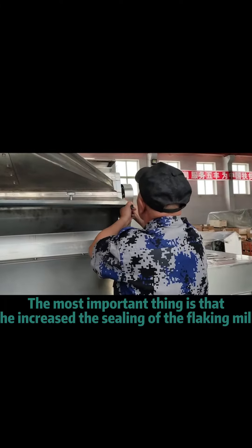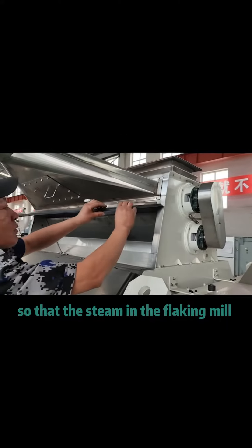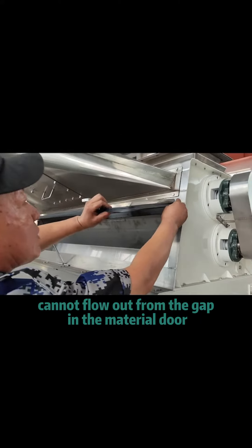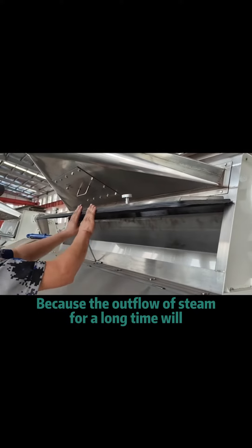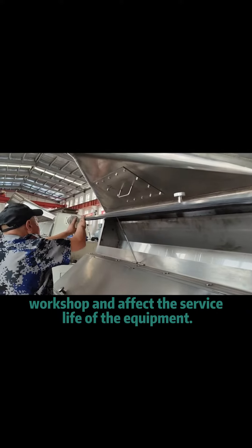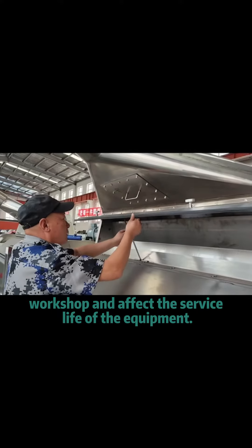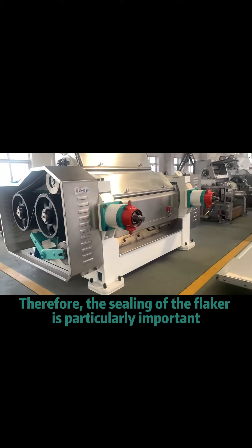The most important thing is that it increases the sealing of the flaking mill so that the steam in the flaking mill cannot escape from the gap in the material door, because the outflow of steam over a long time will cause corrosion to the equipment in the workshop and affect the service life of the equipment. Therefore, the sealing of the flaker is particularly important.